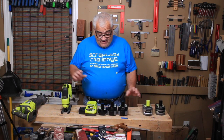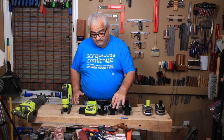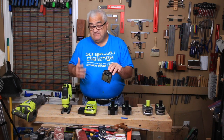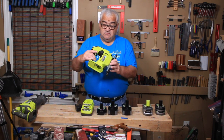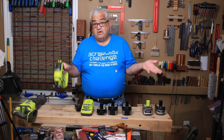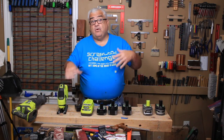This is what I got today: a 6-amp-hour, a 4-amp-hour, and a 2-amp-hour of the Lithium Plus HP batteries, this charger, and this jigsaw — a brushless HP jigsaw — for $199. Great deal. So let's go to the computer and see what all the sales are.